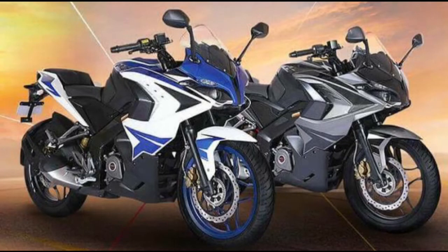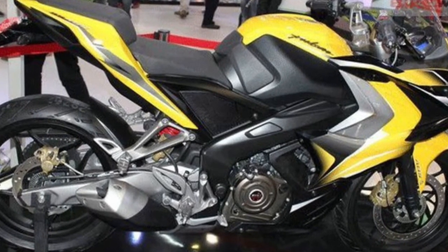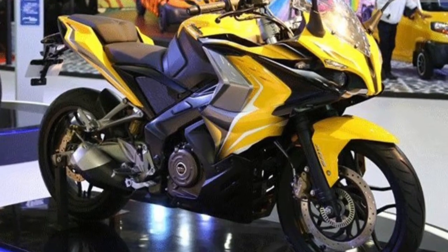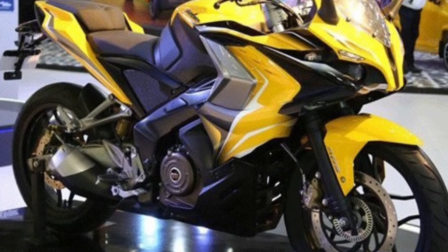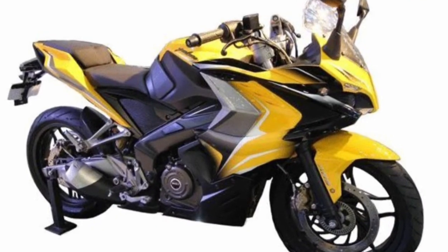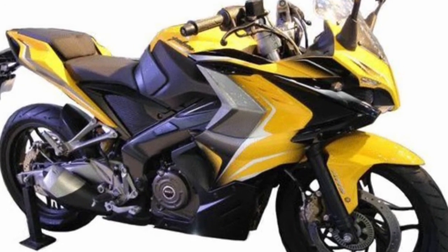Hello guys and welcome to Discover Destination. Today we are discussing the Bajaj Pulsar RS 400. Bajaj Auto is said to be working on a new 400cc four-stroke engine with a DOHC layout — DOHC stands for double overhead camshaft. Presently, the company has a 373cc four-stroke engine used in the Dominar 400.